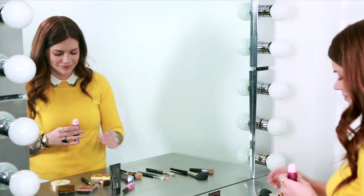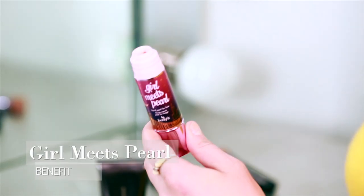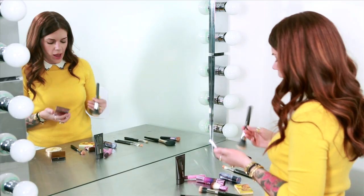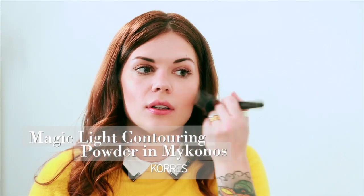Now we're going to go in with a creamy highlighter — right now I'm actually using a liquid one. I'm just going to blend this right over the cheek almost into where the bronzer ends. These liquidy formulas end up making your skin just look really healthy and moisturized, and not so much highlighted and shimmered. I'm using the same blush as before, going in with a fluffy brush in the same exact spot as before.